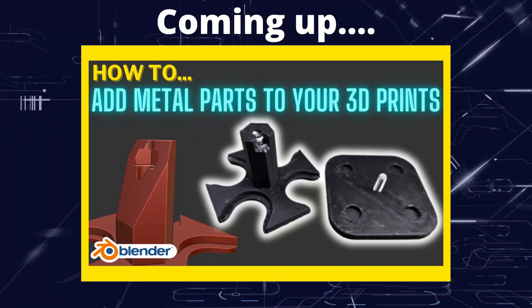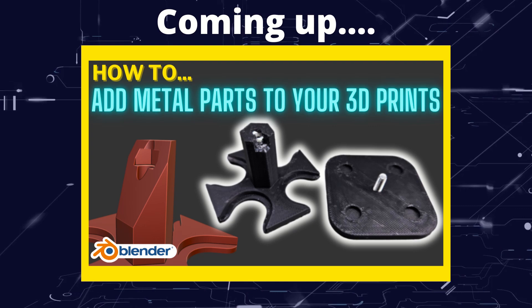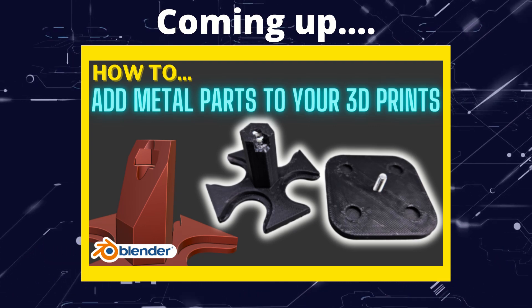Greetings hobbyists, this is Artisans of All. In this video we're having a look at how we can easily add metal parts for strength to our 3D printing designs.